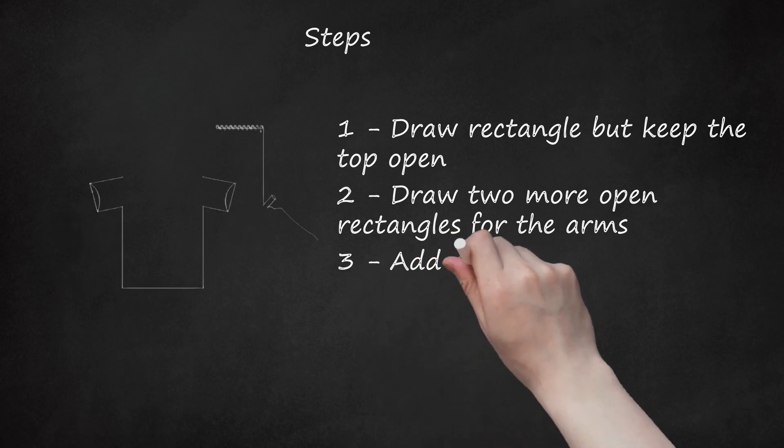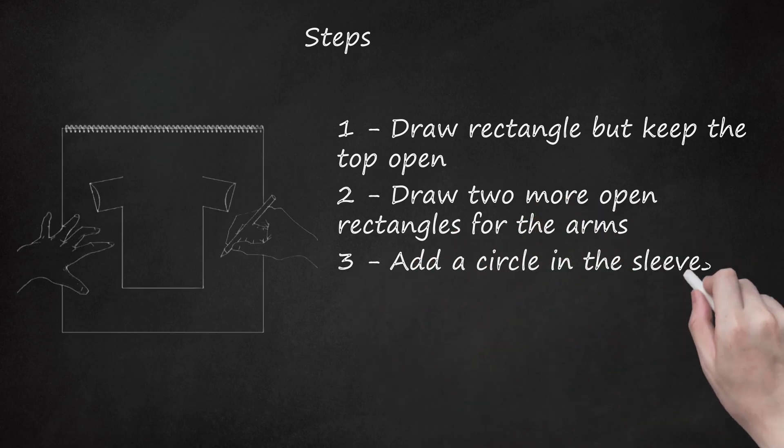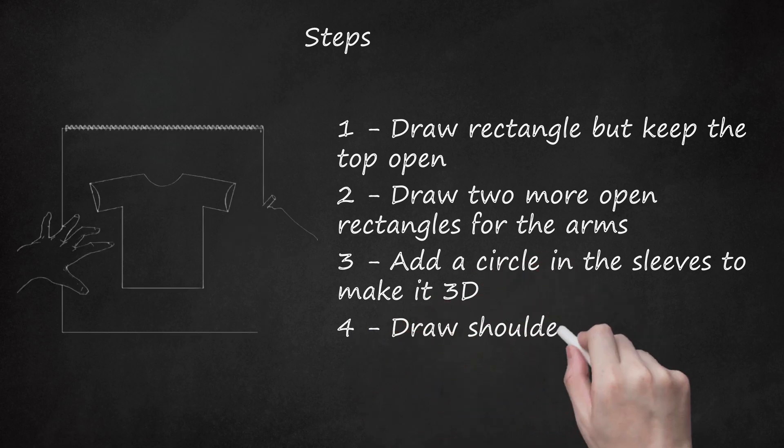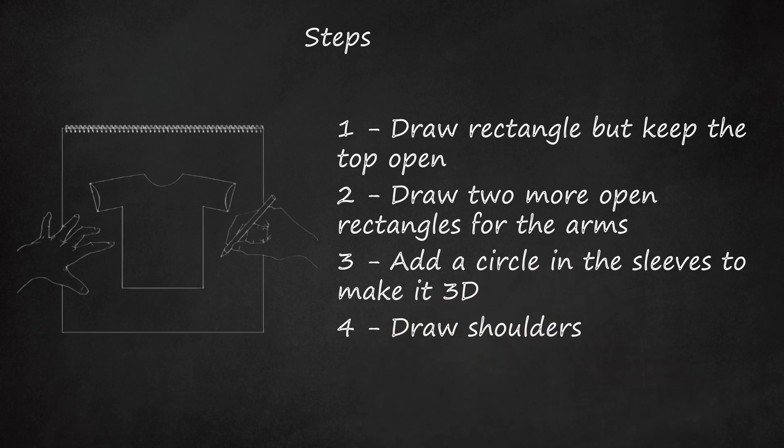3. Add a circle in the sleeves to make it 3D. 4. Draw shoulders. Draw neck.